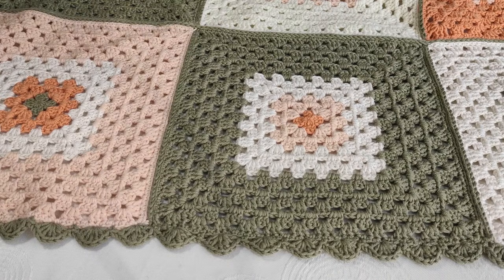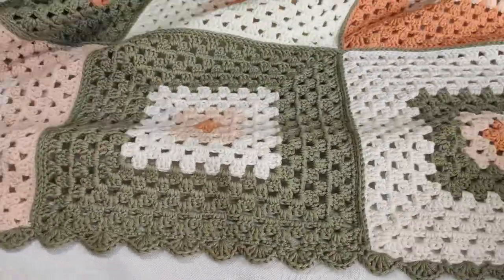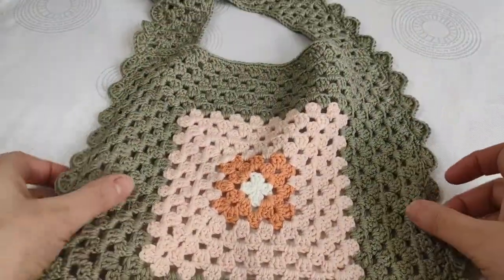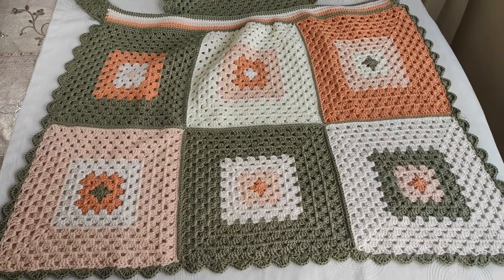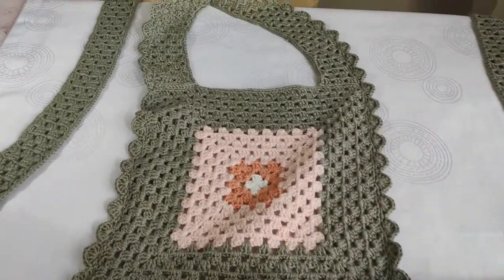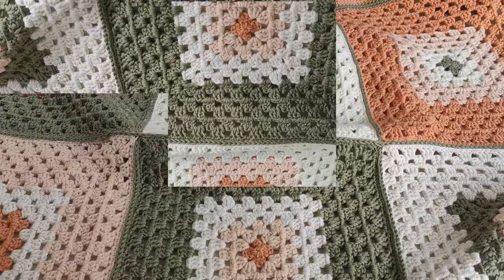Hi everyone, welcome back to my YouTube channel Ravella Design. Today I'm going to make a video with a very beautiful project — we are going to make a beautiful crochet kitchen apron. Let me show you slowly. I'll show you the photos: this is the skirt of the kitchen apron, the belt, the upper part, the neck side, and the belts at both sides.